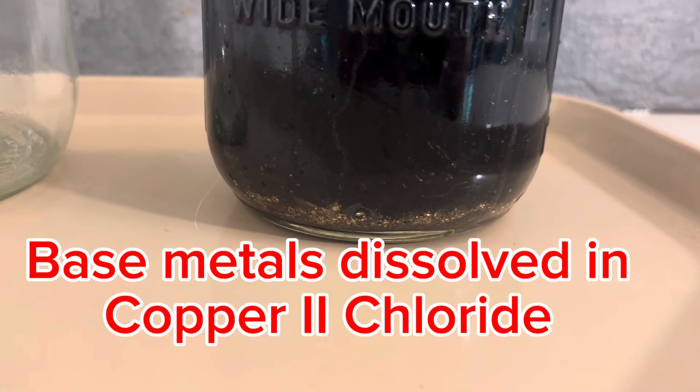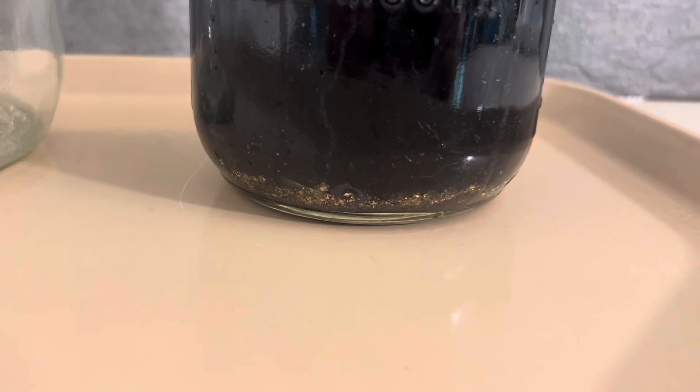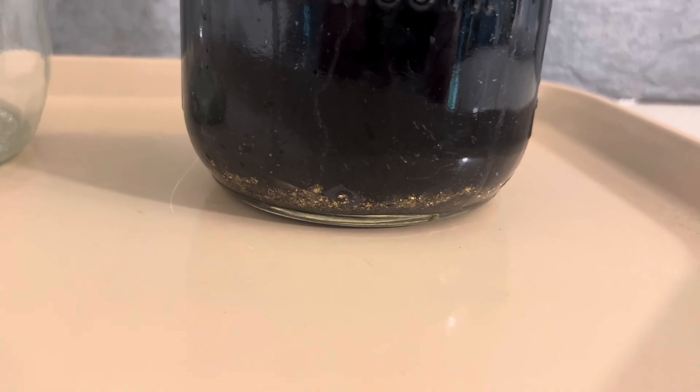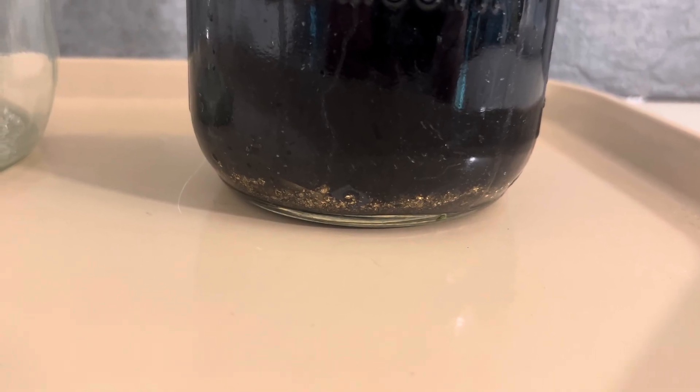Welcome back to my channel. This here is the gold-filled scrap jewelry that has been processed in AP. Today I want to inspect it and see how it's going and if we've got most of the foils dissolved.